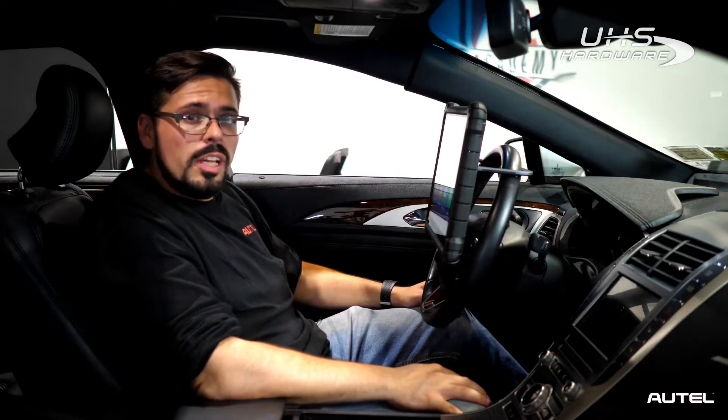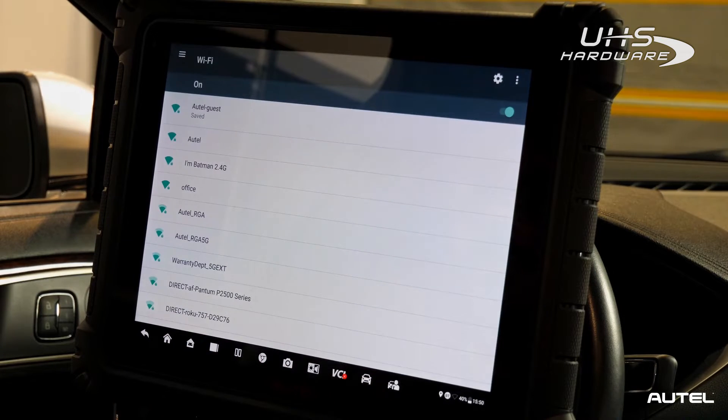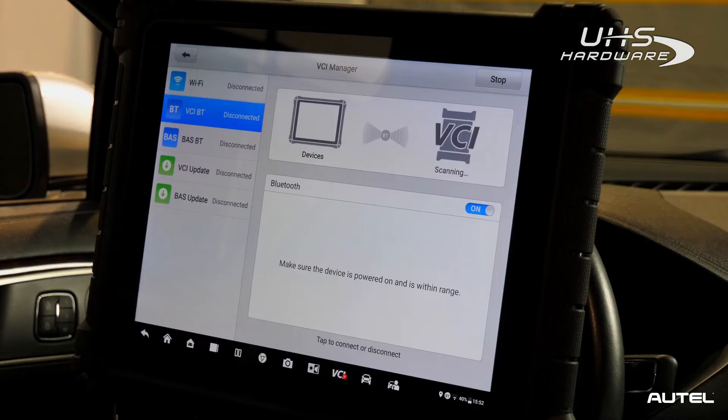The first thing you need to check is your connection with Wi-Fi. First, we're going to locate the settings icon on the tablet and make sure your Wi-Fi is on and you see your available network. Once you see that, just make sure to connect to your network. Now that we're connected, locate the VCI tab at the bottom of the screen.